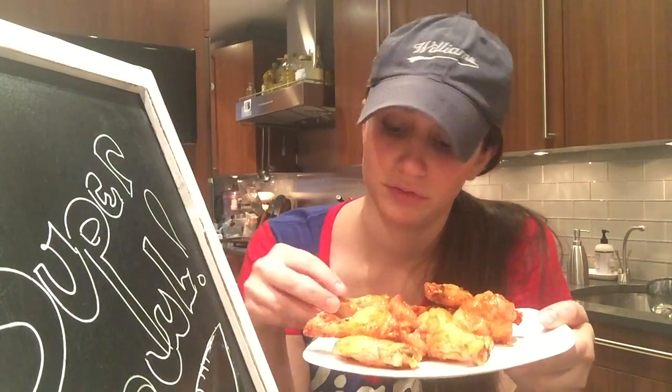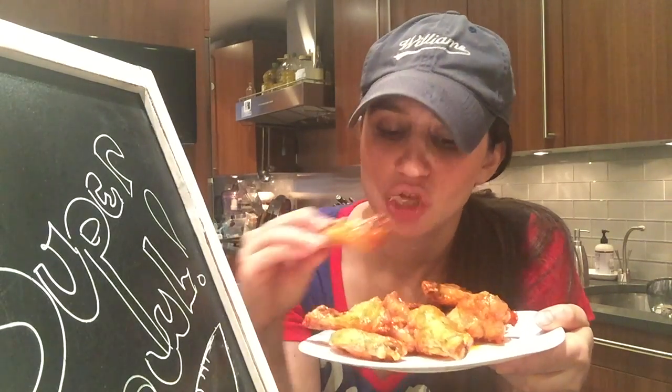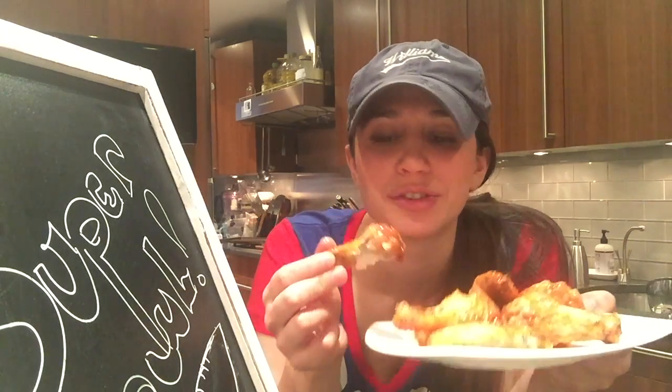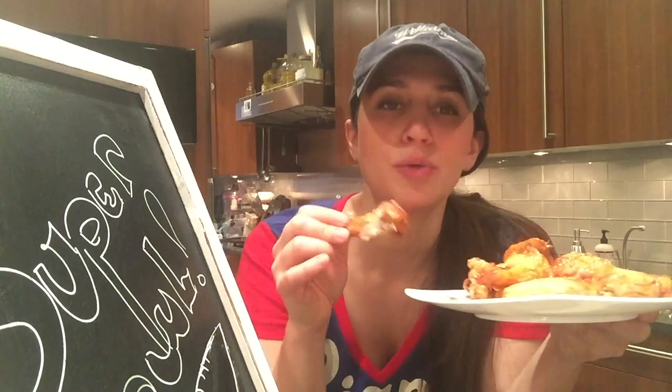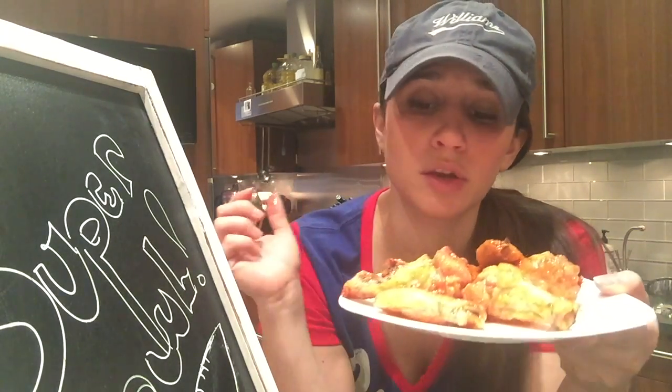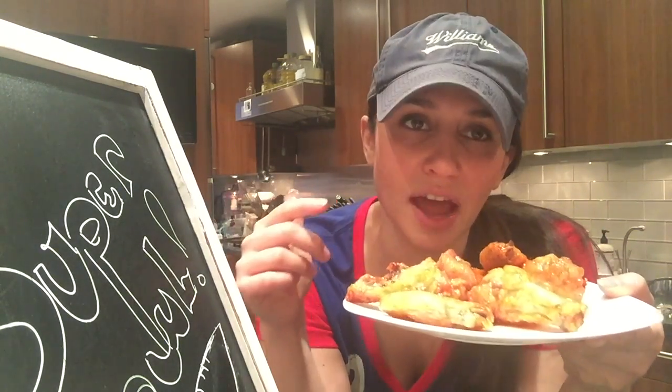So now for the moment of truth. They're crispy, they're sweet, they're spicy — it's a great chicken wing. As you can tell, you can get pretty creative with the sauce too. Whatever you have lying around, as long as you mix it with a little bit of butter, it's automatically a chicken wing sauce. So that's it — your basic chicken wing, a must-have for the Super Bowl.